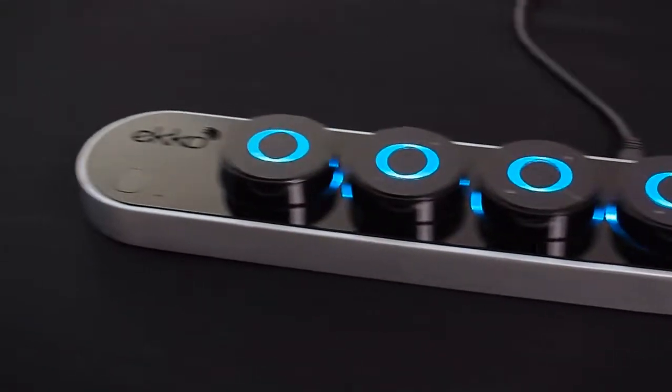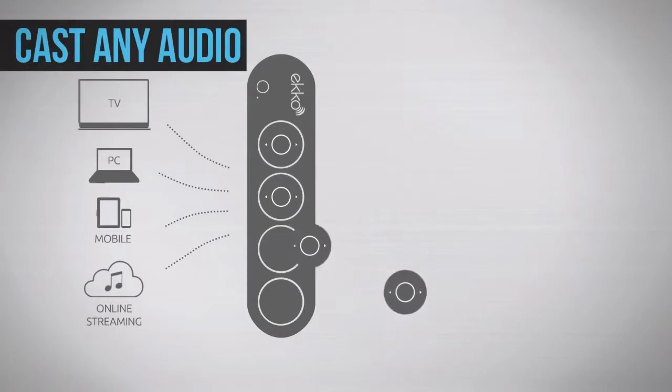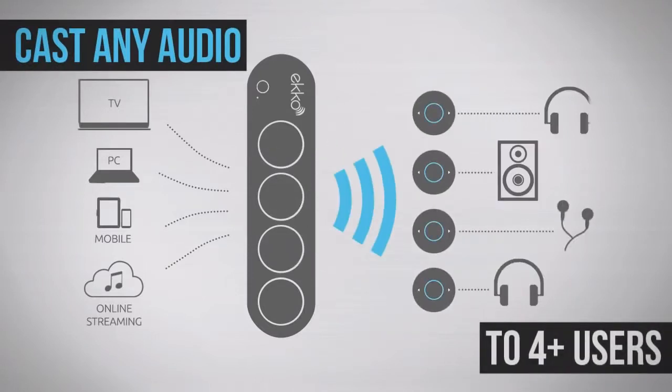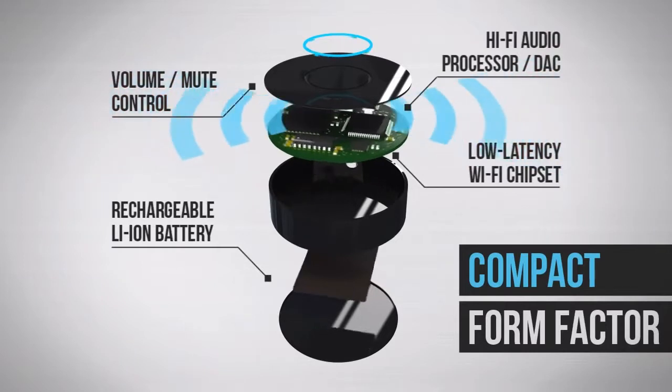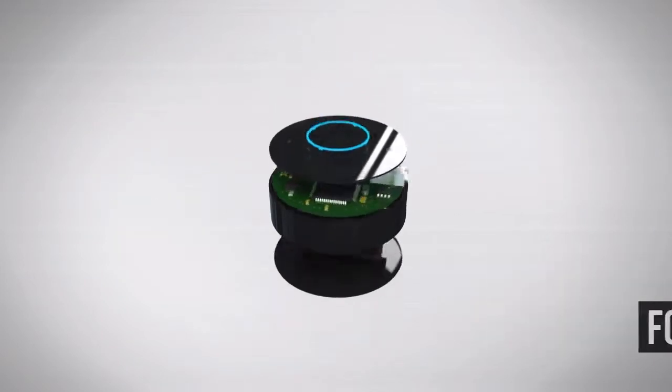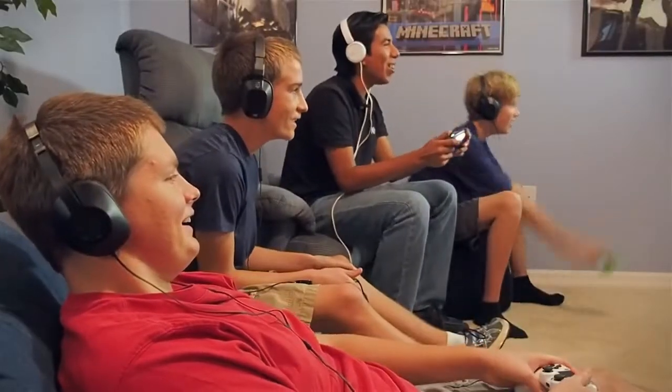Echo is specifically designed to accommodate multiple users. Up to four or more can listen together at the same time. Its built-in Wi-Fi technology delivers high-quality, ultra-low latency sound for a real-time listening experience. It's perfect for movies, music, gaming, and more.